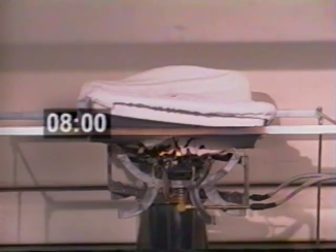At eight minutes, we have a small suggestion of very light white smoke where steam is escaping out of the coat. At nine minutes, that continues, but we still don't have any flame.